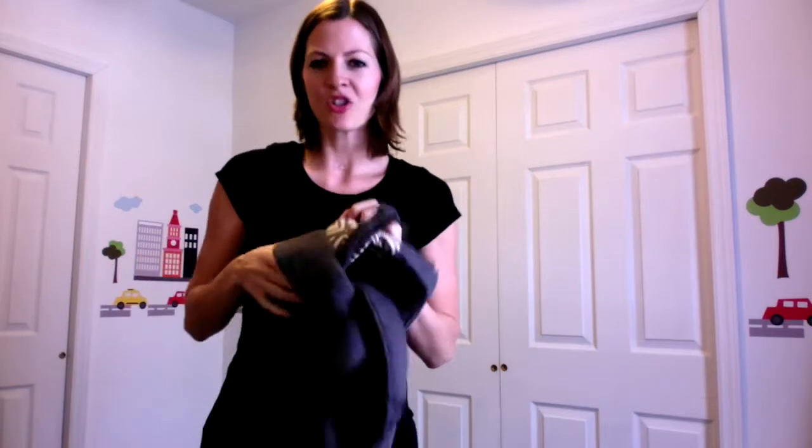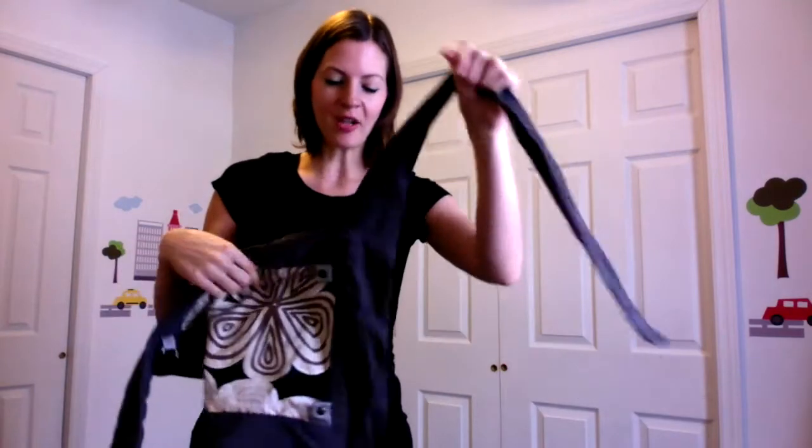I've got here my handy dandy mai tai baby wrap, which is kind of like a less bulky ergo. Instead of all the buckles, it has ties, which can be a little scary if you're not used to them. Basically you want to put the design in and you want to tie it around like an upside down apron.